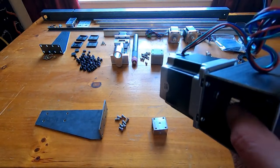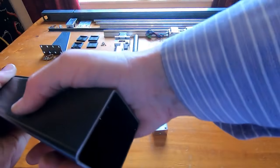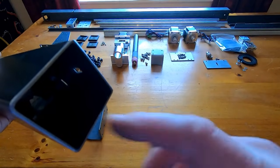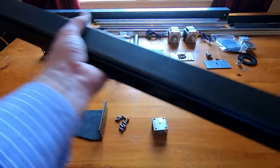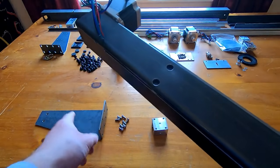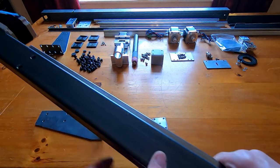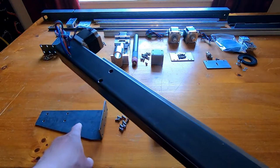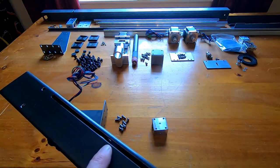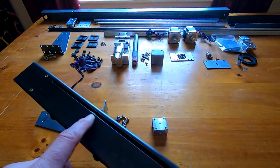The belt is fitted and the motor engaged — the belt is around the motor pulley. At the other end the idler is in place and the belt is tensioned. There are access holes so I can get bolts in to bolt the bracket to the blocks. The other block will now slot onto the guide rail — I can push it all the way up and then bolt the bracket on, assuming the slot is in the right position.